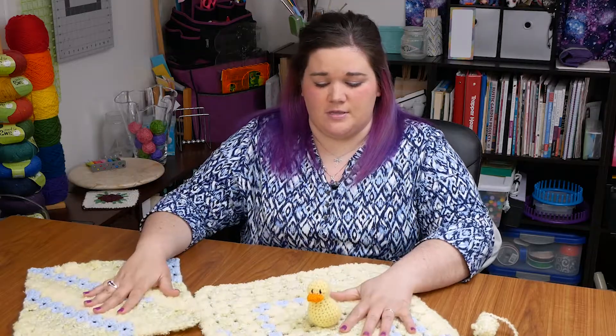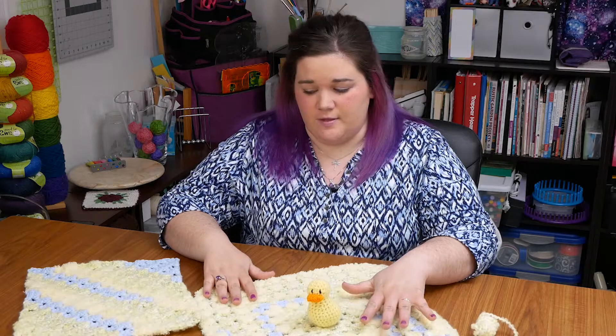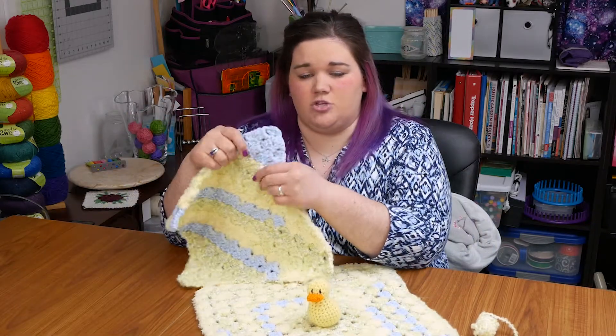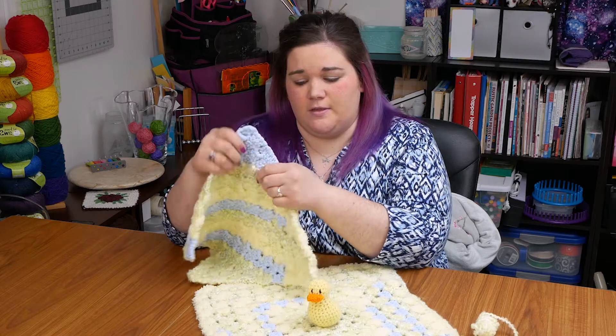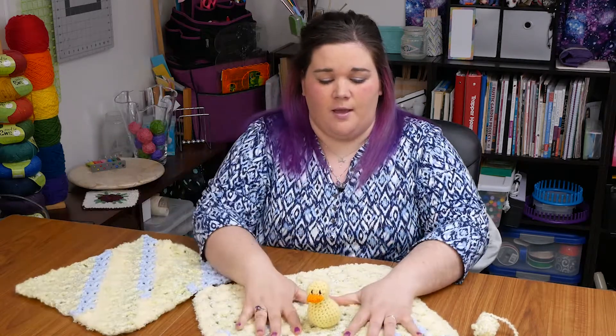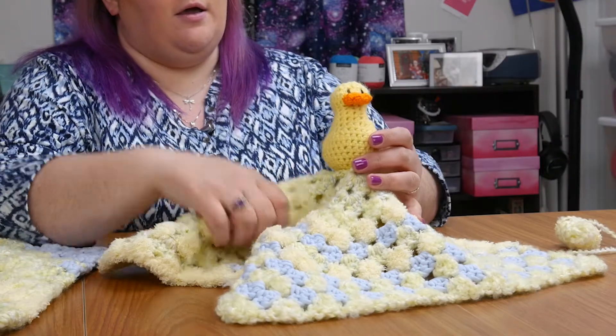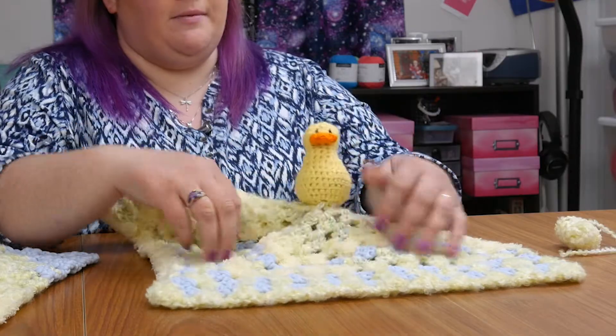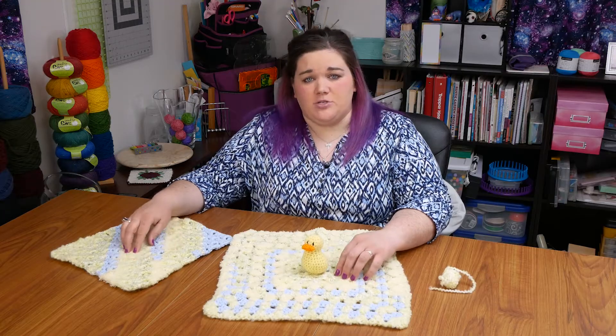The two different projects have a really different feel to them. With the corner-to-corner, all of the textures bunch together so you feel each different texture as you work your hands across. The granny square, you sort of can feel all the different yarns anywhere you grab the blanket. I think either would be a great option for a baby gift.